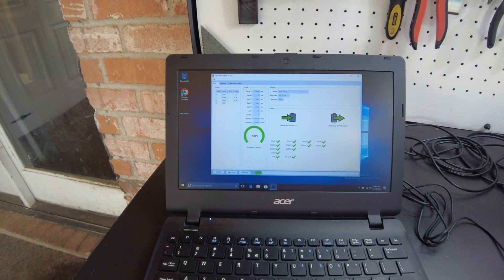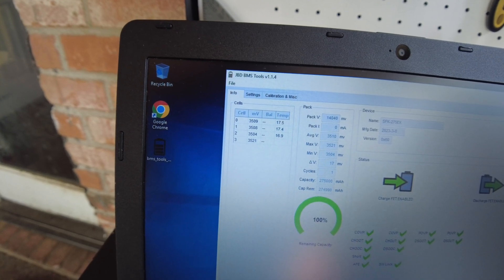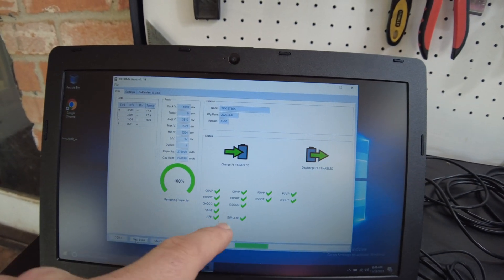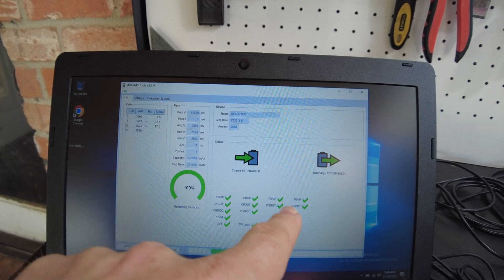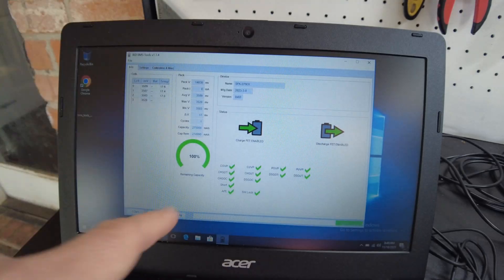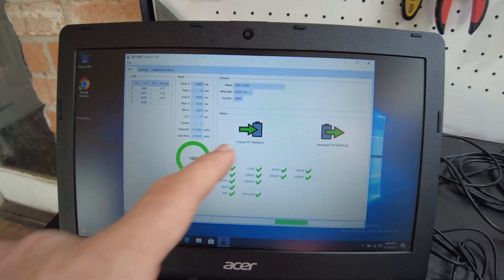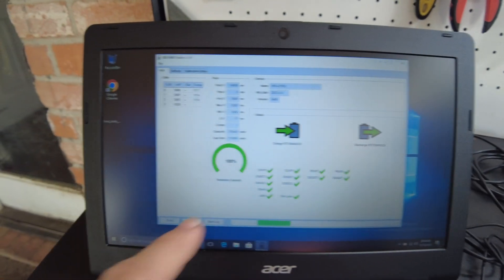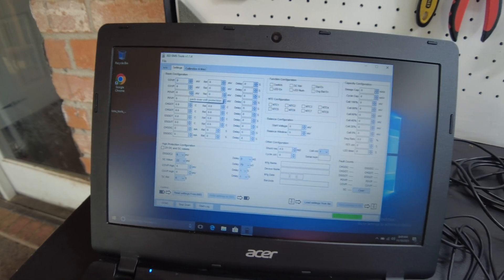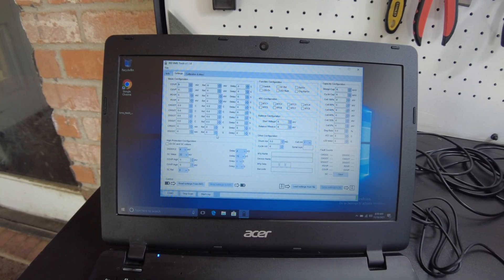Oh, there we go — we do have data. That was easy. We can see our cell voltages, showing 3.5 volts pretty much across the board. Very nice. It shows all our flags: over voltage protection, under voltage protection, over current — all these little warnings look good. Green arrows mean everything's good. It shows charge is enabled, discharge is enabled, our capacity. With this tool you can set up everything on this battery. You could literally probably ruin your battery if you're not careful, so if you don't know what you're doing, I would not go in here and mess around.